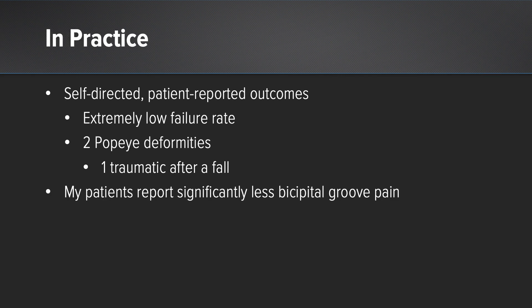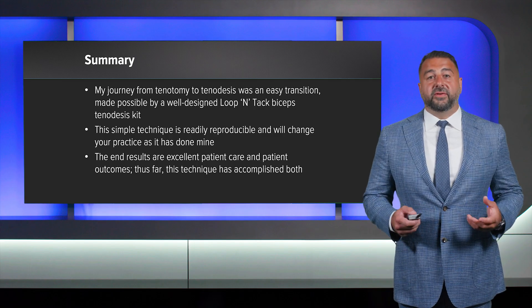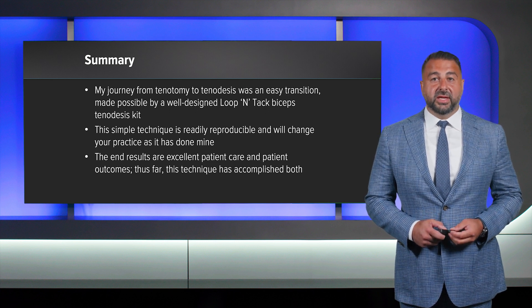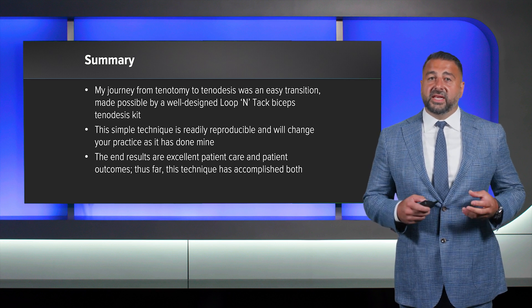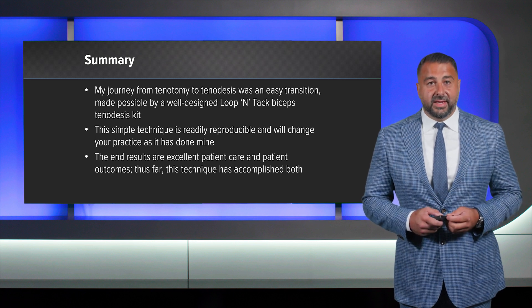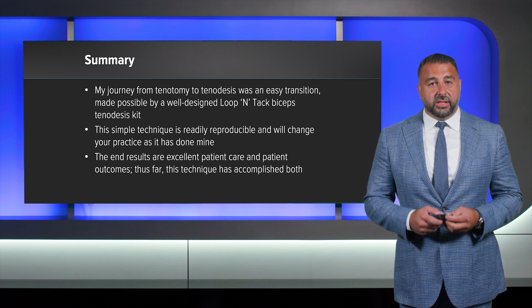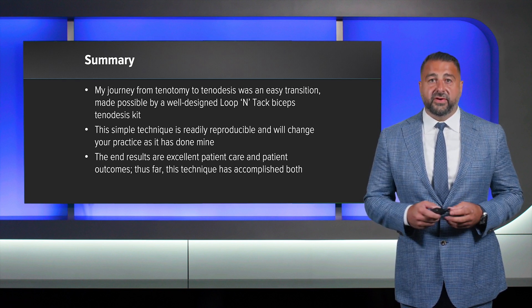In practice I've used self-directed patient reported outcomes and found an extremely low failure rate. We've had two Popeye deformities reported and one of them was after a traumatic fall. In general, my patients report significantly less bicipital groove pain. In summary, my journey from tenotomy to tenodesis was an easy transition made possible by a very well-designed Lupintac tenodesis kit. The technique is very easy to do, readily reproducible, and will change your practice as it has done mine. The end result for any surgeon is excellent patient care and excellent patient outcomes, and thus far this technique has accomplished both. Thank you for your time.